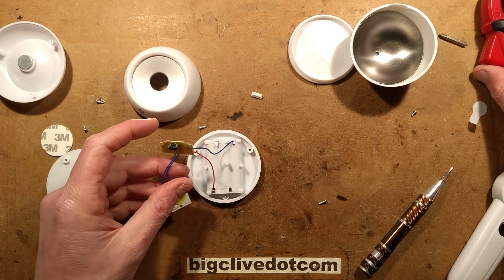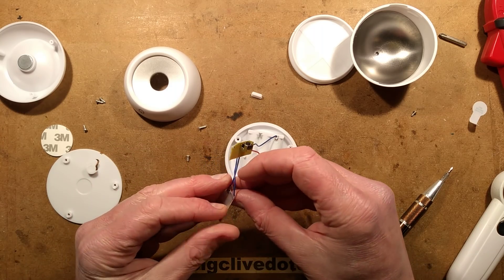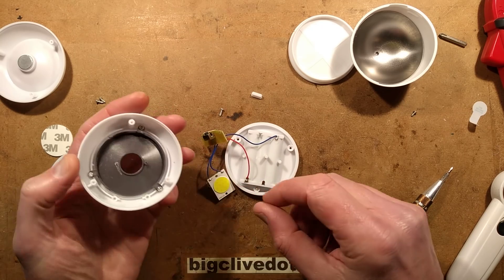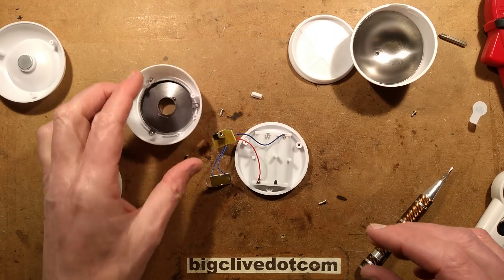It's quite nicely made. It's actually OK for the £2. It's a useful, functional light. I really have snapped these heat-stake pins off during the teardown, but nothing that a bit of glue won't fix. Quite neat — not bad at all.